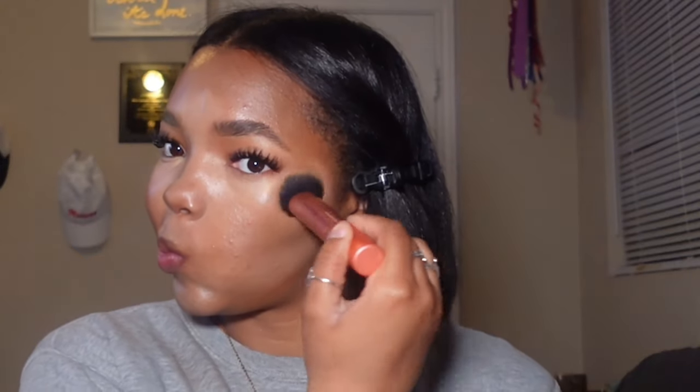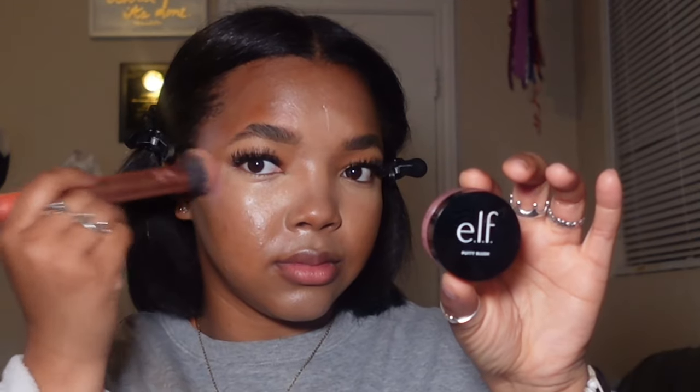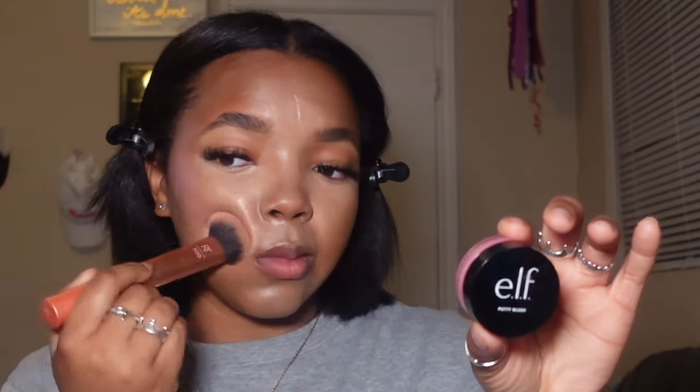Now I'm going in with the brush I used for my cream contour, just adding some of that color back to my face and blending out what needs to be blended. Then I'm going in with my Elf Putty Blush — it's not super pigmented, and that's okay for this look. Normally I'm a Juvia's Place pigment girl, but for this look we're going for something very subtle.